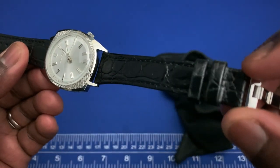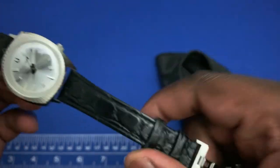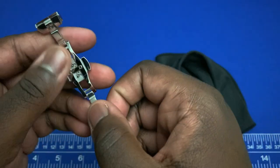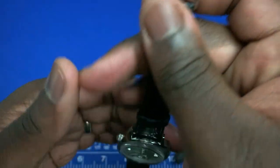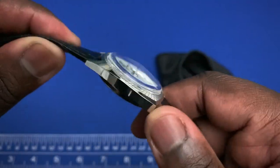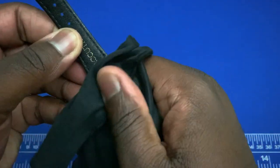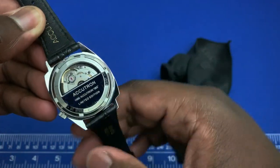The strap tapers down to about 14 millimeters at the buckle. The buckle is a butterfly clasp signed Accutron. Going to the caseback, you can see on the inside of the watch we have the SW Selita 200 movement.